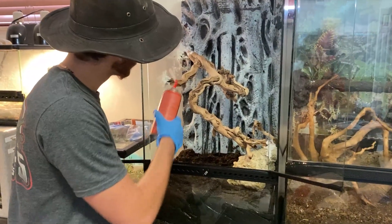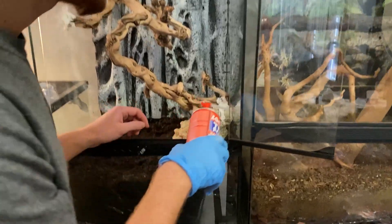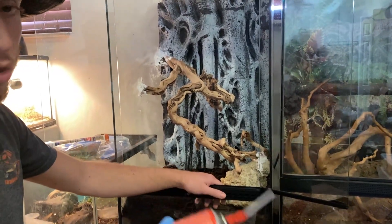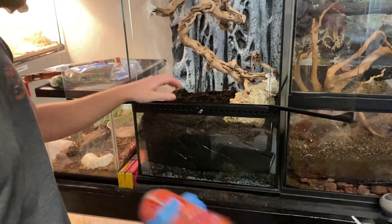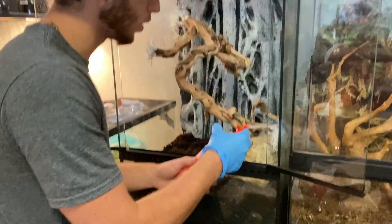I put the silicone on the three spots that are touching either the background, the glass, or the rock. I put the rock there so I wouldn't have to silicone directly into the glass, and I thought it looked kind of cool. Now after letting it dry, I'm going to spray this foam — it dries quick and we can cut it if we make too much of a mess. Let's spray it in the three spots to hold it a little bit tighter.